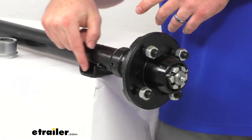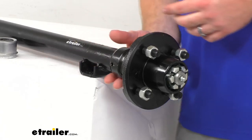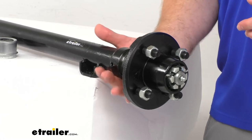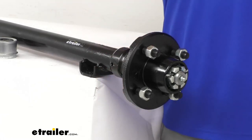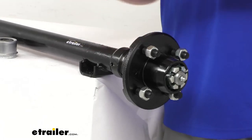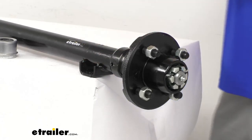You can see our spring seats here in the close-up. These are welded to the bottom of our axle, which is going to make mounting our leaf springs in the underslung orientation very straightforward. That's going to allow for a nice low ride height, which is going to make it easier to load and unload your trailer with that underslung orientation.